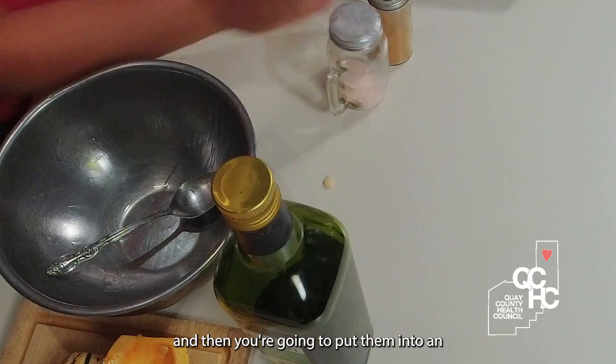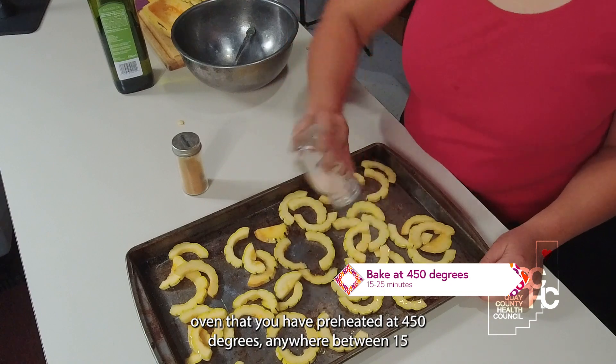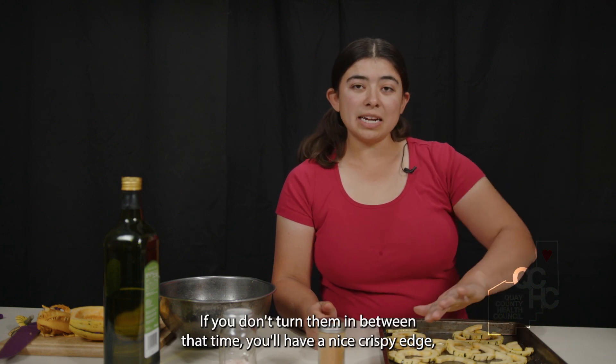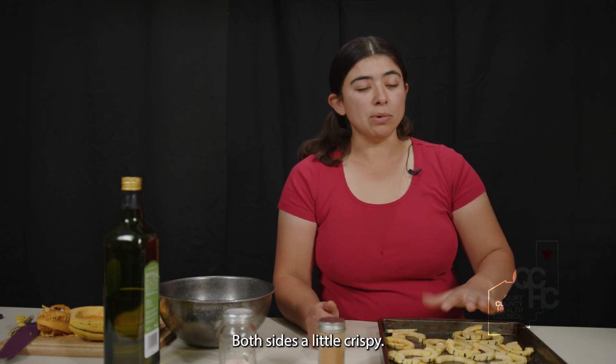You're going to put them into an oven that you have preheated at 450 degrees, anywhere between 15 to 25 minutes, depending on how crispy you want the edges. If you don't turn them in between that time, you'll have a nice crispy edge, but you can also turn them in the middle if you want both sides a little crispy.